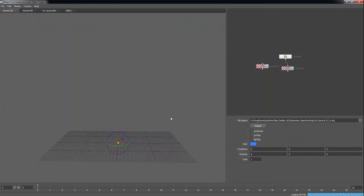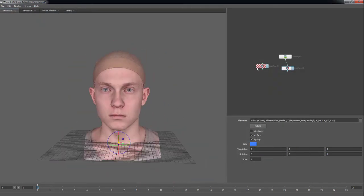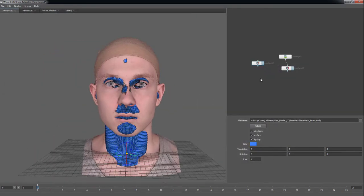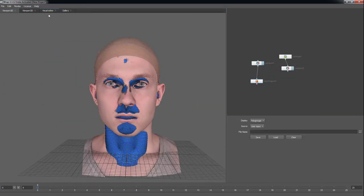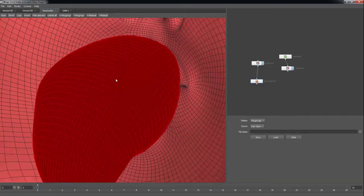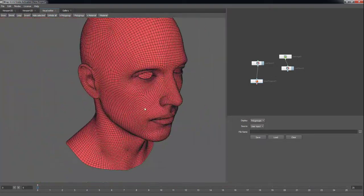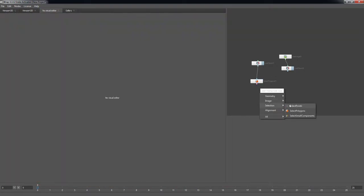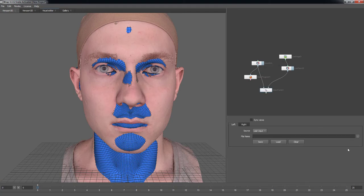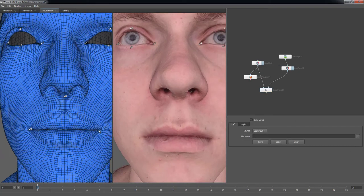Start by importing a base mesh and a default scan expression. Use the Select Polygons node to select faces within the mouth bag. This is to prevent the Wrap node from trying to calculate what is inside the mouth while the wrapping attempts to match the surface of the scan. Then use the Select Points node to mark identical landmarks between both the base and the scan data. This will ensure a much more accurate Wrap result.